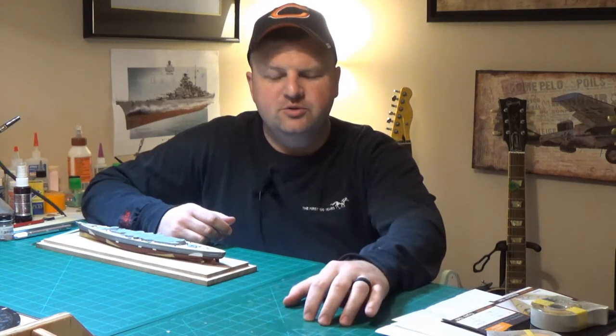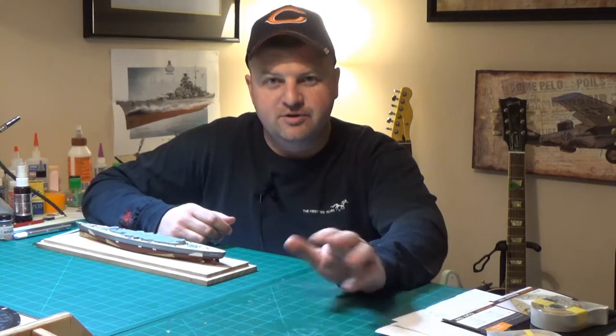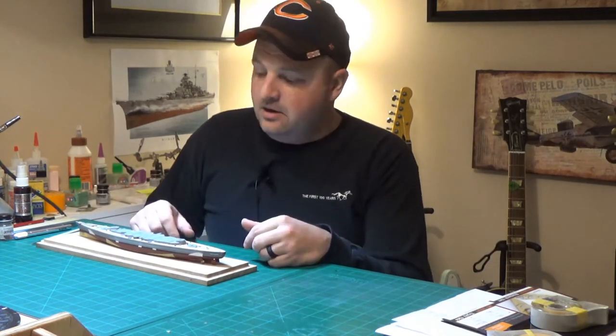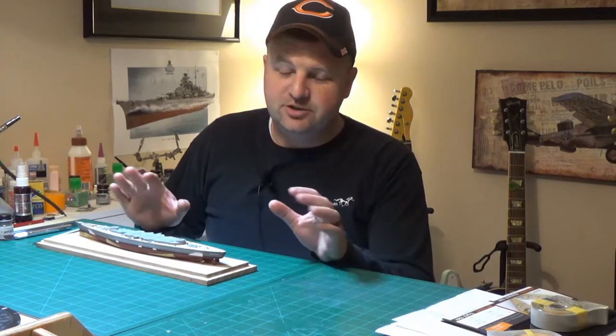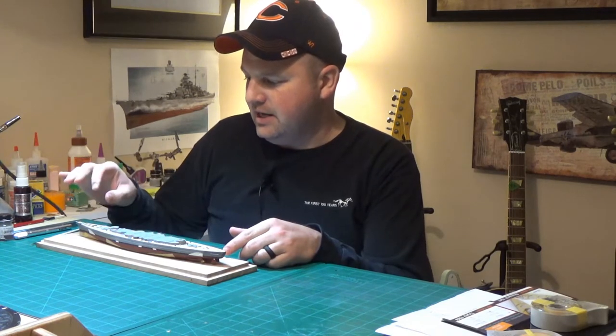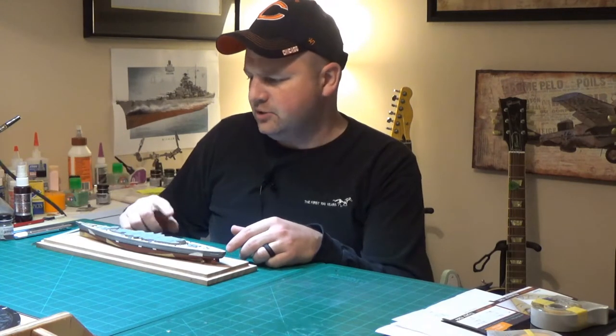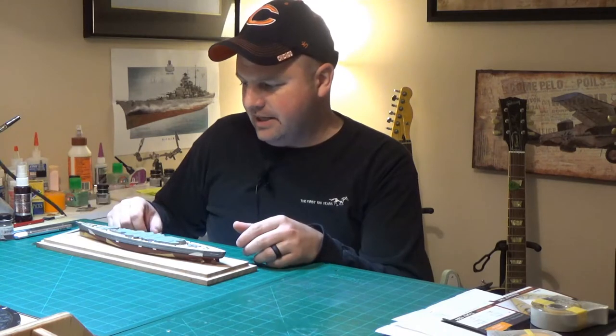Hey everyone, this is Ben back with you in the model shop. Sorry, it's been well over a month since I've had a video out. In between the last video and now I went on vacation, came home, went to work, and then since then I've been doing four days away from home, three days at home, etc. In today's episode we're going to focus on photo etch details — splash guards, anchors, anchor chains, and some of the little deck details. It's starting to look really nice and come together.